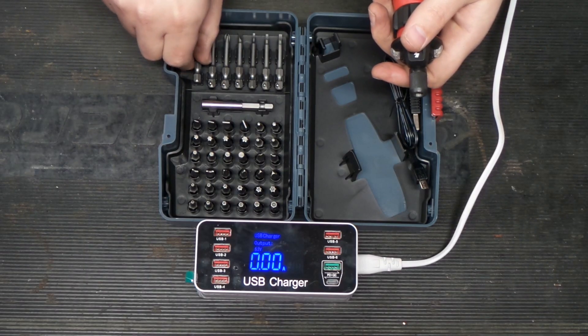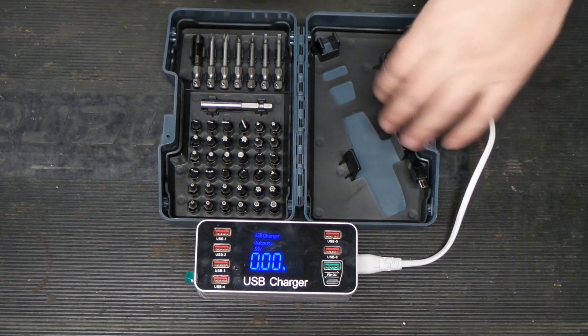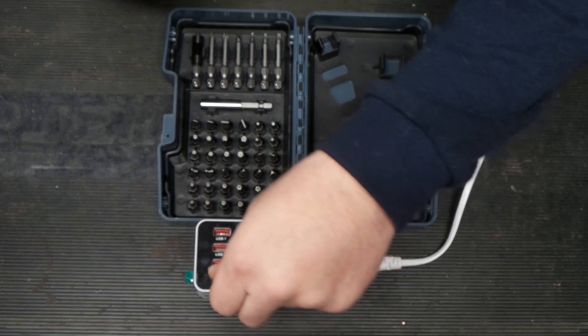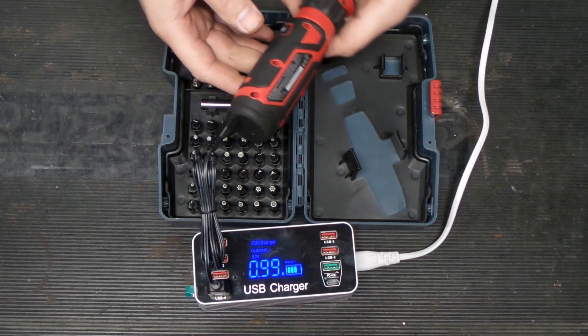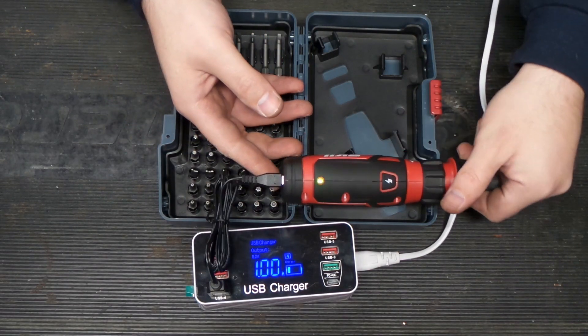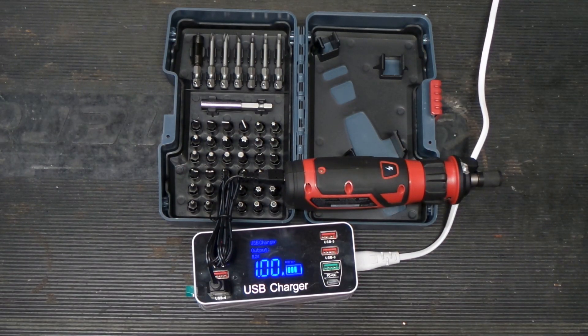So like I said, it's micro USB. Let's get this thing plugged in and see how much current it charges with. There is a blinking green light that tells us it's charging — it's charging with about an amp on the micro USB. We're going to let this thing get fully charged and then we'll be back to give it some tests.